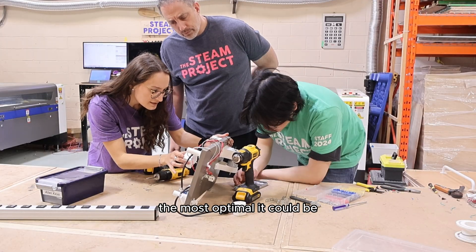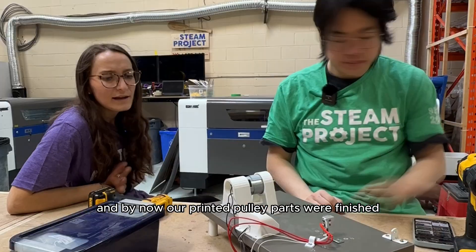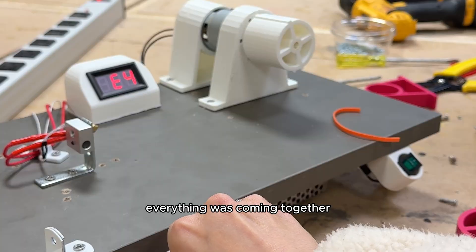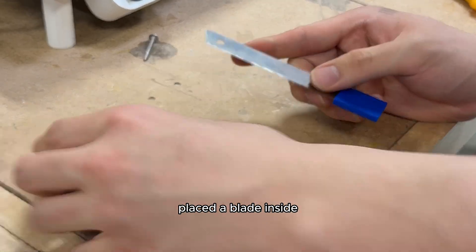When we did press the button, the red light came on — it turned on, and we were right on track to making our machine the most optimal it could be to turn plastic water bottles into 3D printer filament. By now our printed pulley parts were finished, so we started assembling the pulley back together and it seemed to be working well.